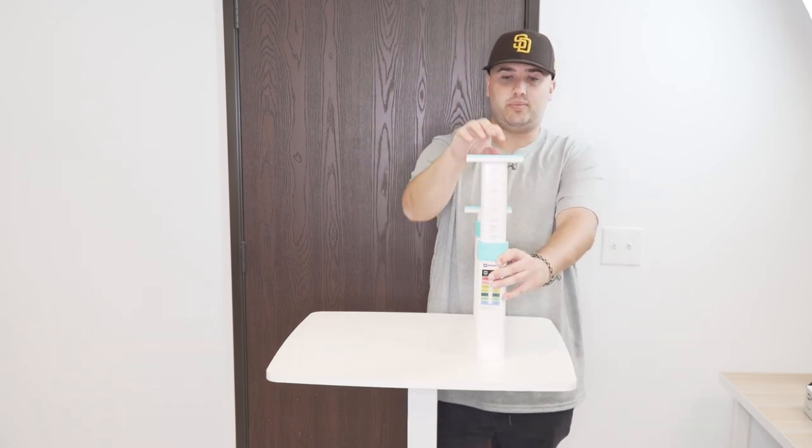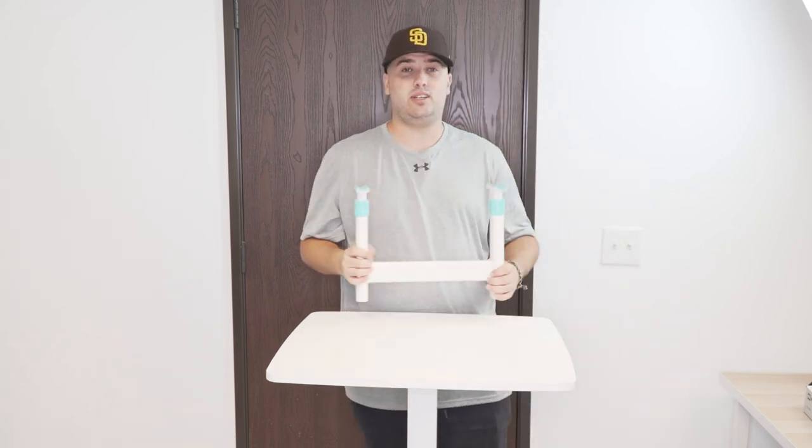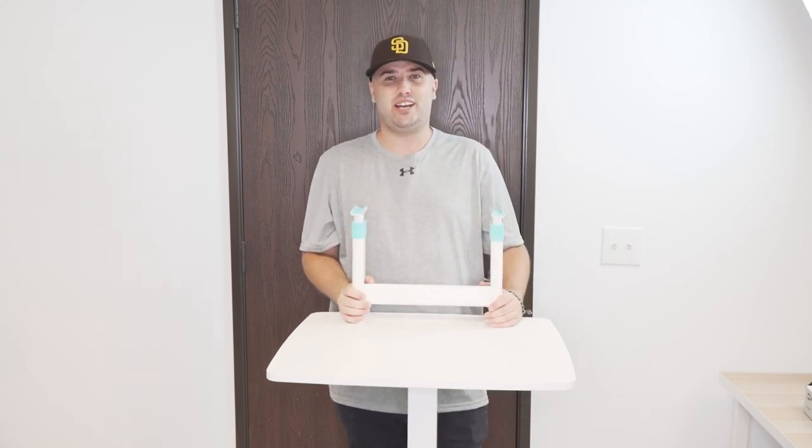Pull it up, push down, and lock it back into place — and that is how you use the height adjustment on the chair for the kids desk line. Hope to see you guys in the next video, have a good one, bye!